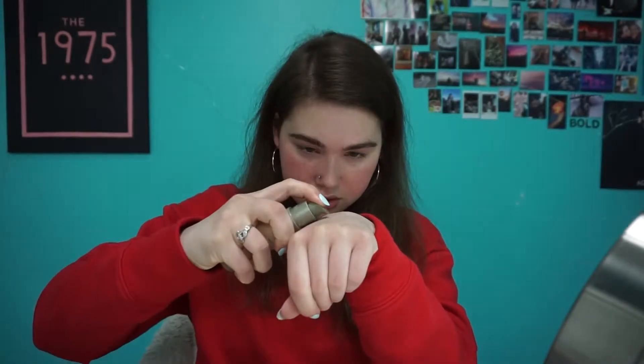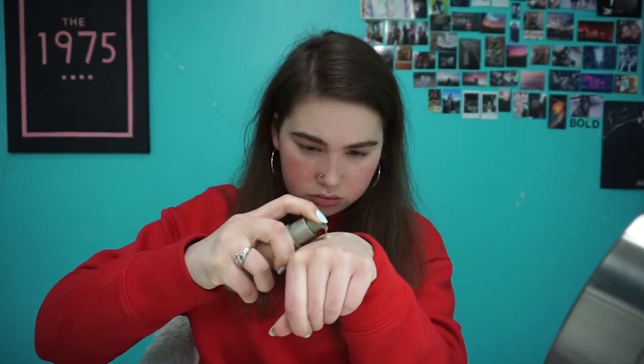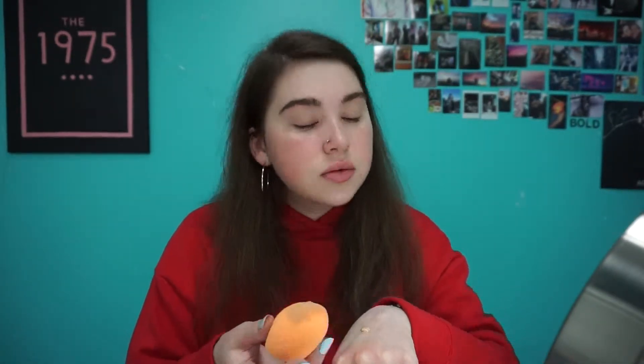For foundation, I'm going to use the ILIA True Skin Serum Foundation. It's very lightweight, and I'm just going to shake it and then it pumps out. I just use about one squirt — that's pretty good for me. I don't really like wearing a lot of foundation. So I'm taking my beauty sponge and just dabbing it all over my face.